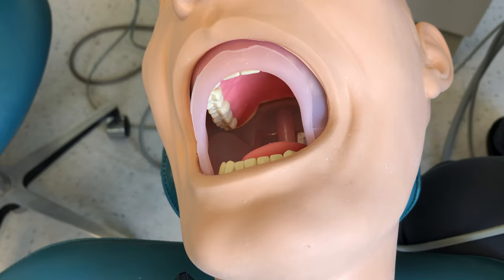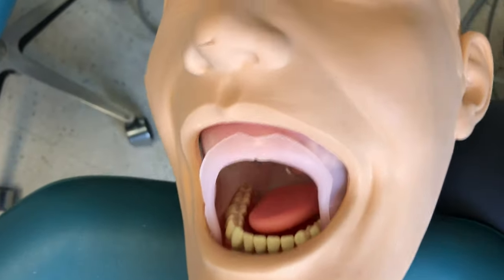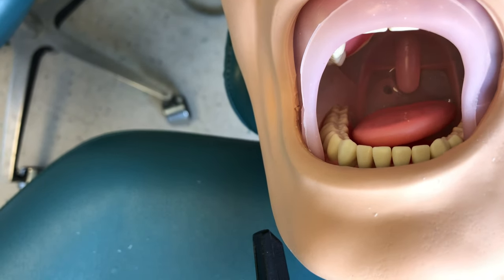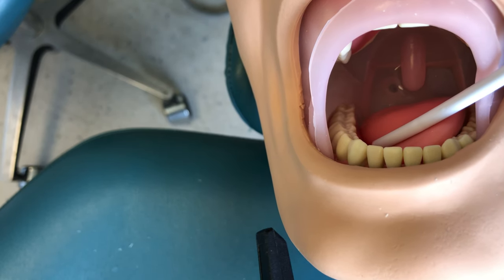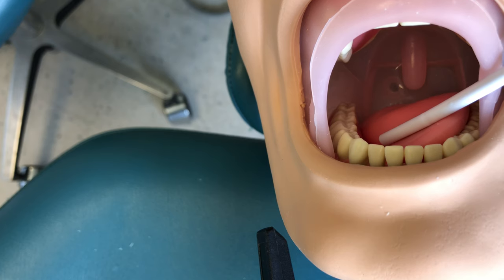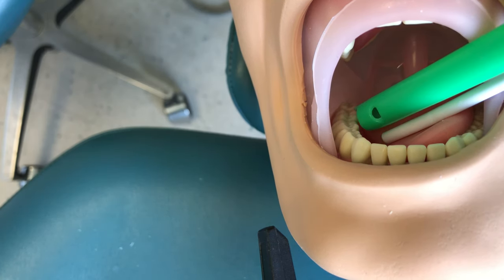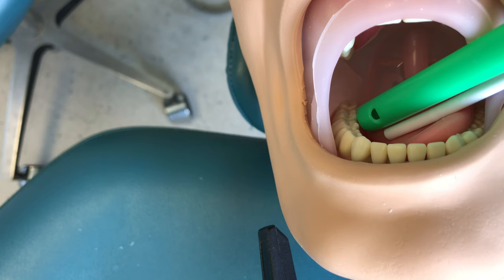The same thing holds true with mandibular teeth. For mandibular right teeth, you want to retract the tongue — usually with a mirror or your air-water syringe. Use that as a guide to slip your HVE into position, then place the bevel of your HVE next to a tooth, making sure that tooth is posterior to where the doctor is working.